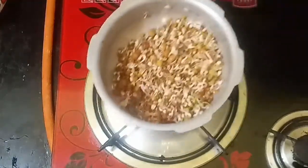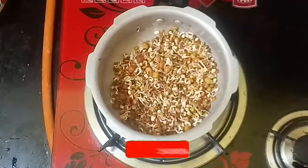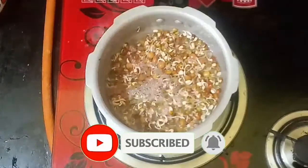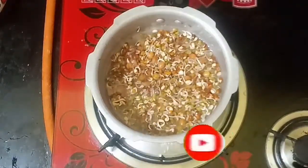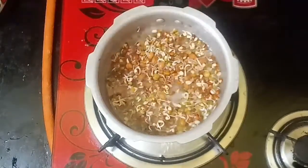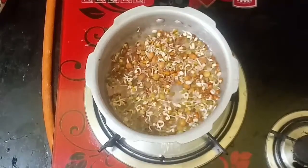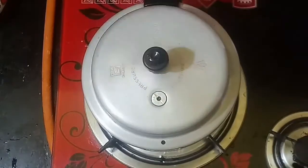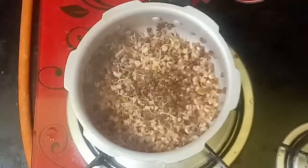First, we will put the pan in the pan. We will wash the pan. Now, the pan is done.